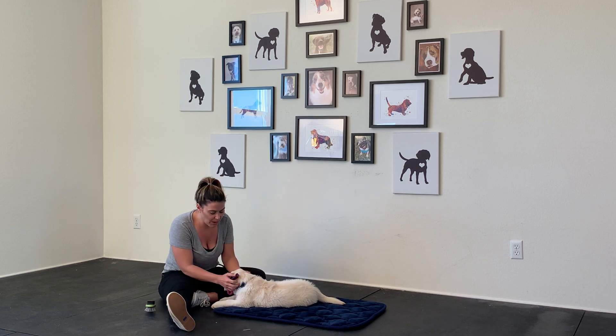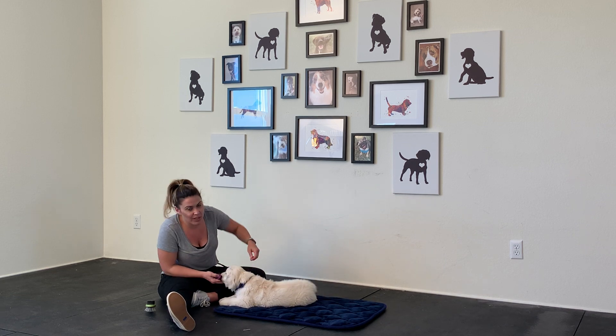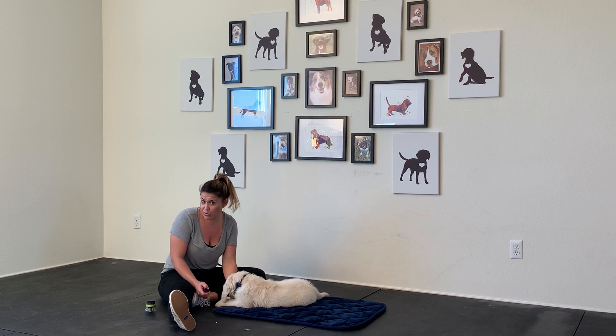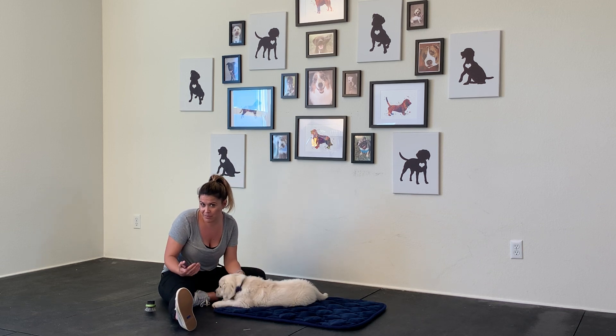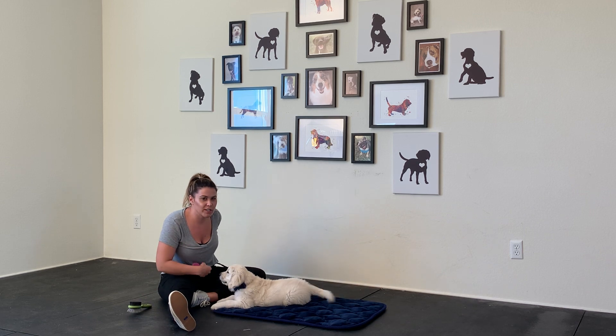Depending on your breed of dog — he's probably going to be a little predisposed to ear infections, which means I'll definitely want to start looking at his ears. You'll also want to start working with their teeth, and that's something else we can cover. But for now, just hand grooming and introducing your grooming tools.